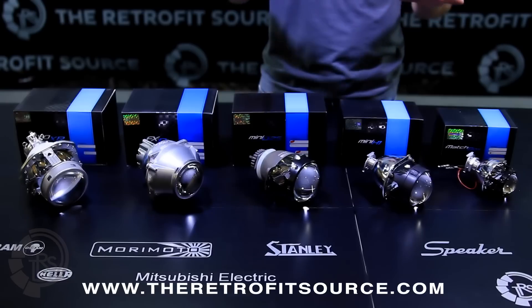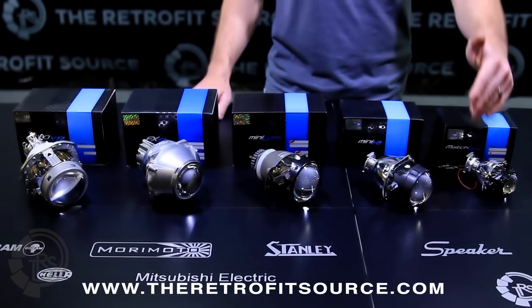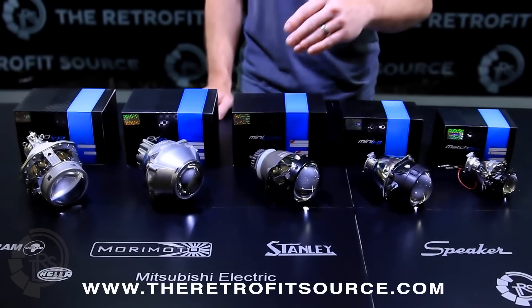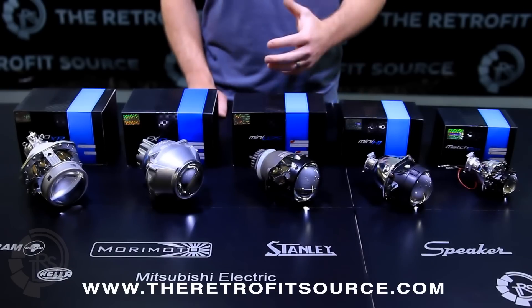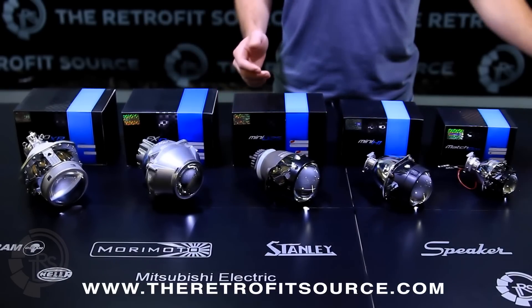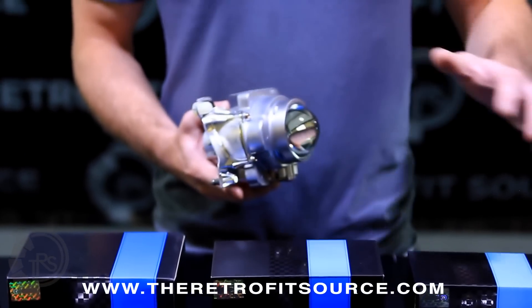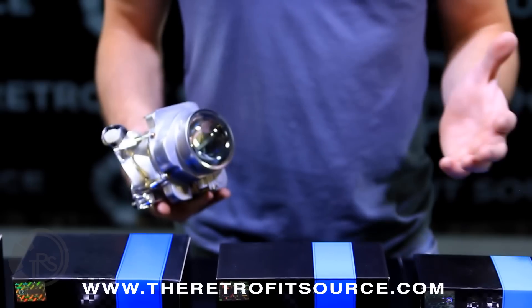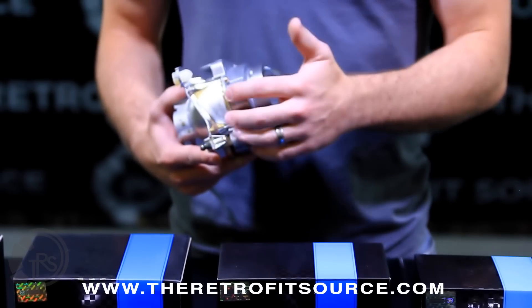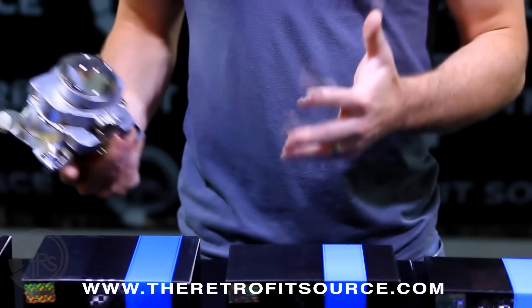The other thing that makes these more popular than others is their ease of installation. Everything from the Matchbox, the Mini H1, to the Mini D2S actually installs with little to no cutting at all. Especially compared to something like a factory Infinity projector, all of the Morimoto projectors, no matter which one you're looking at, don't have all this extra heft that you'd have to cut off before retrofitting it into your headlight.